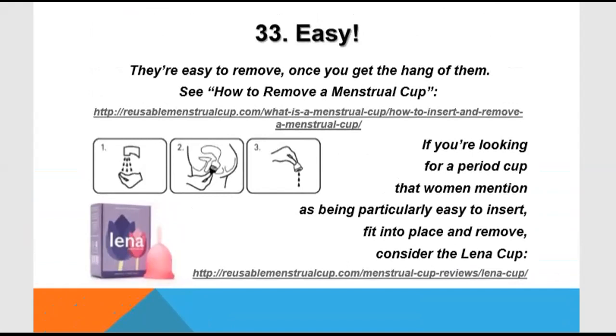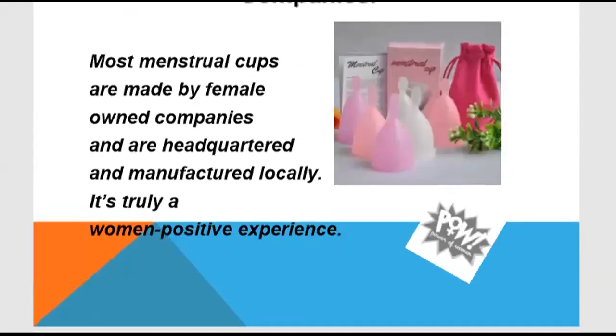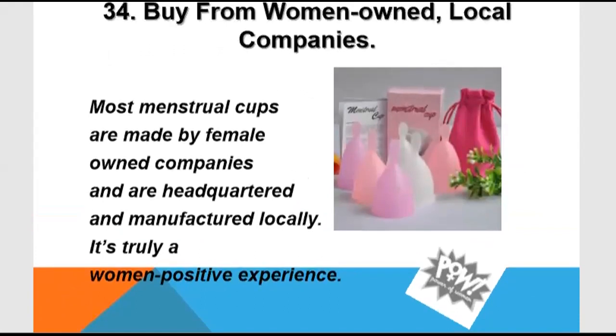Every kind of menstrual cup is generally good, but if you want to use it properly, you must choose good quality because it is going to be inside your vagina and reproductive tract. It is very, very necessary for the menstrual cup to be of good quality.